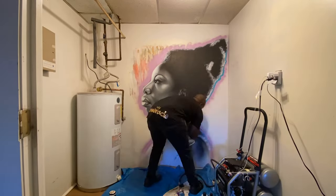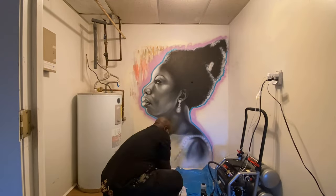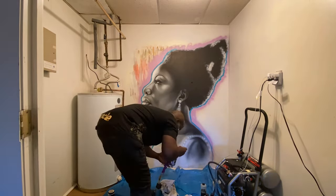I moved the camera back so that you could actually see what's going on — see my setup, my air pressure, my airbrush. Got paint brushes, got my spray paint kings out there, and I'm just going in.